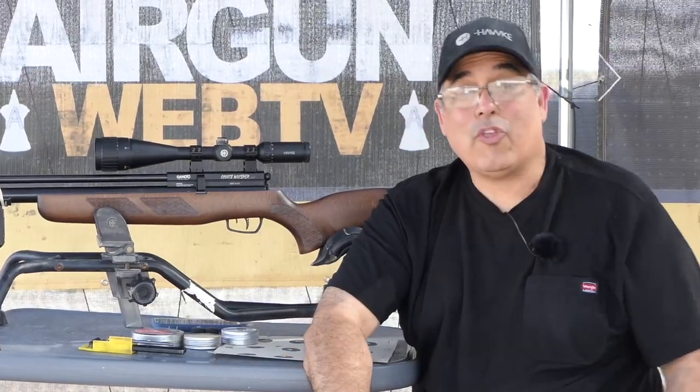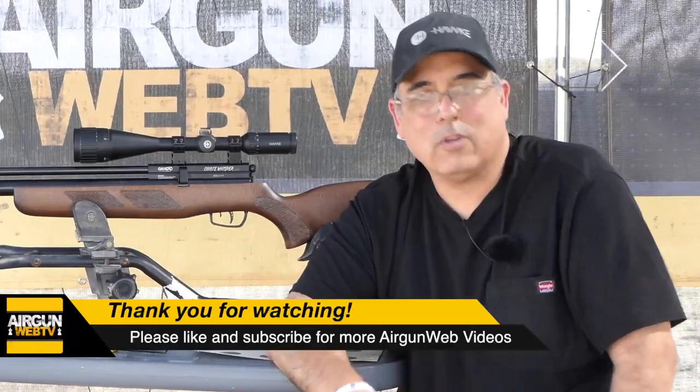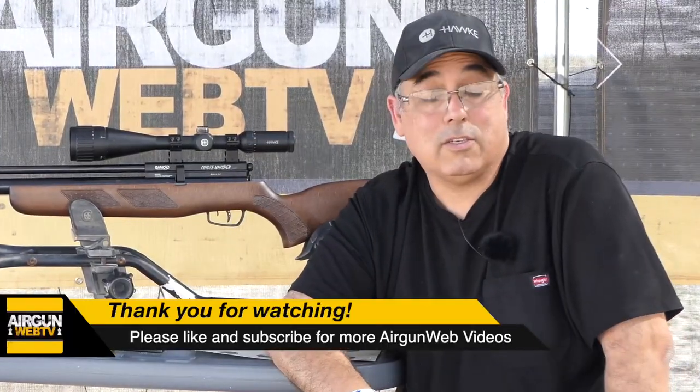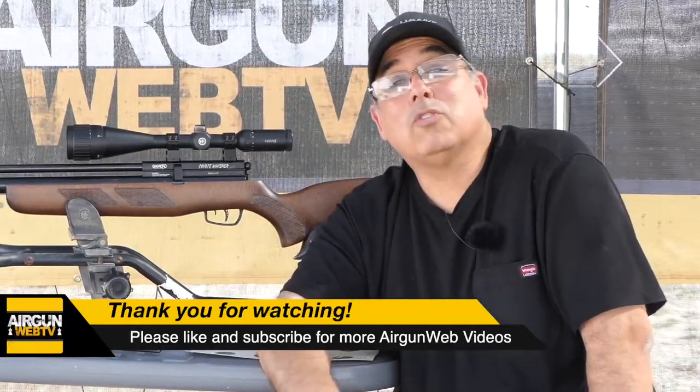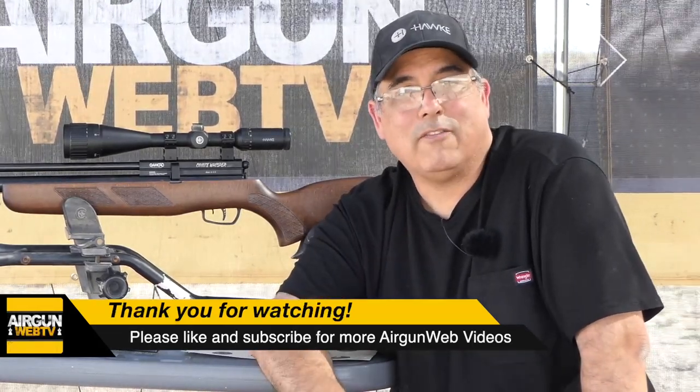That's going to be it for now. I want to say thank you to all of our sponsors — you can check them out at www.airgunweb.com. All the sponsors there contribute to our ability to bring you this kind of content. Of course, thank you to Gambo for sending these guns too. My name's Rick Utzer here with Airgun Web, your home for old-school airgun reviews and where we tell you the facts not fluff. Thanks for watching.